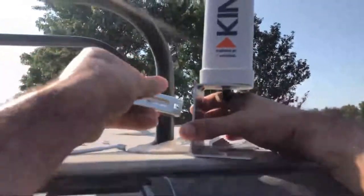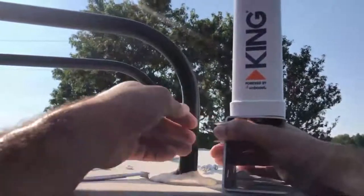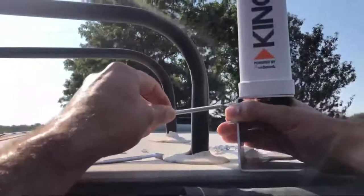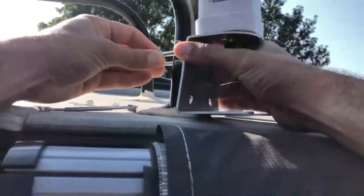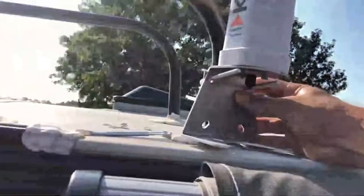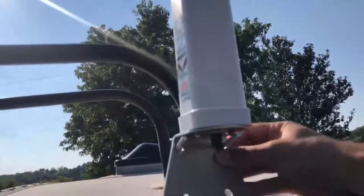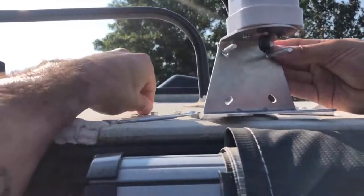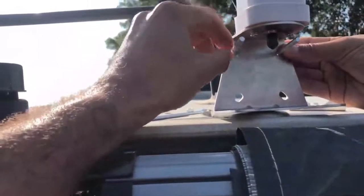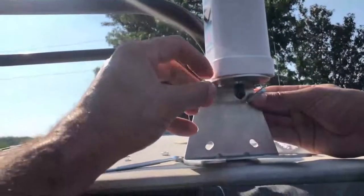I've got all my hardware here. First off, we're going to put these little brackets — this part goes around the pole, and then this will slide in here like that, hugging the pole. Then all our nuts and bolts will go on the outside like that. I'm going to swing it around, put the regular washers on first, then the lock washers, and then the nuts go on next.